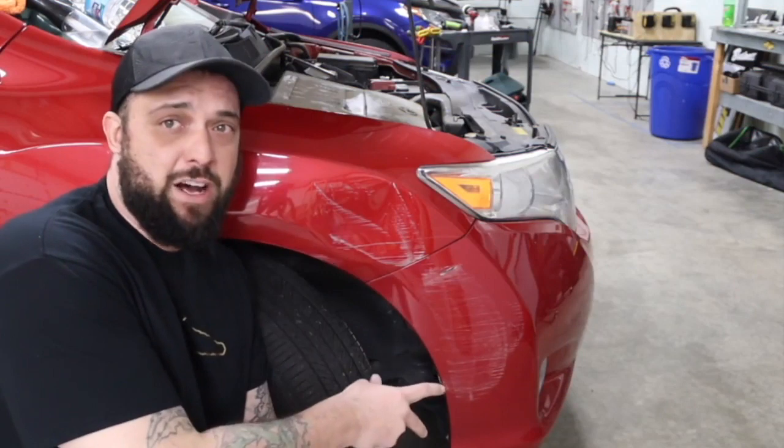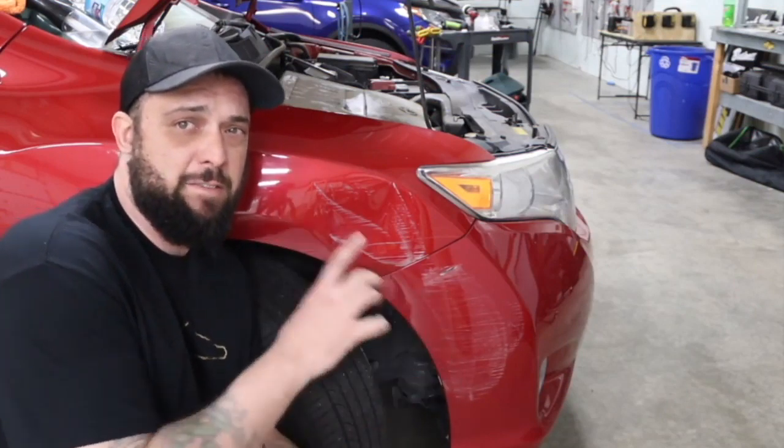Step one. We're going to buff off the transfer paint here. Very important.